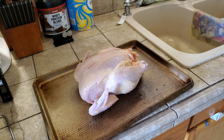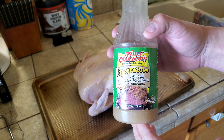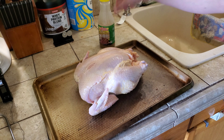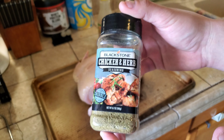But we've got to season it first. What I'm gonna be using to season it today is this injectable — I think it was like four or five bucks at the grocery store — it's the roasted garlic and herb. And then we're gonna rub the meat down with Blackstone chicken and herb seasoning. I like this stuff, it's really tasty.